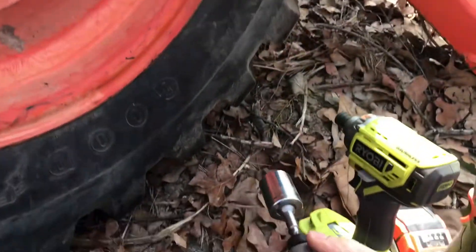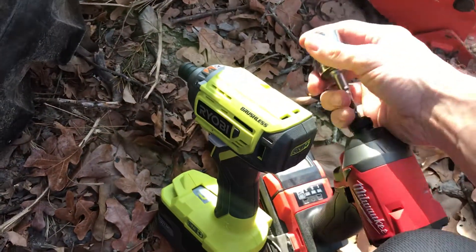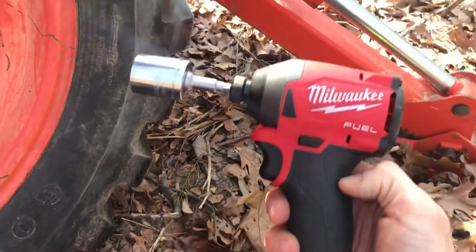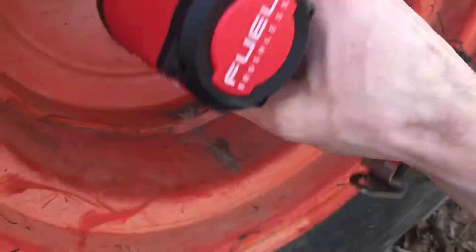It's not able to take it off. Now I'm going to show you this is the Milwaukee Fuel with a high output battery — this is Milwaukee's higher end gun. It doesn't come in most of their combo kits.